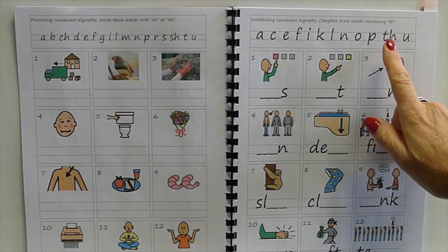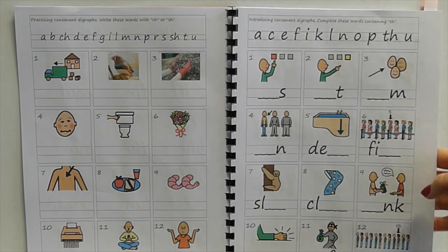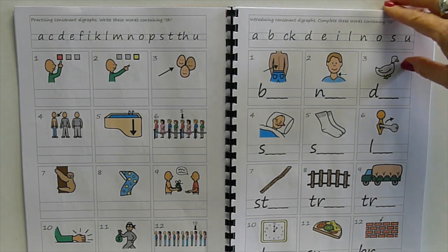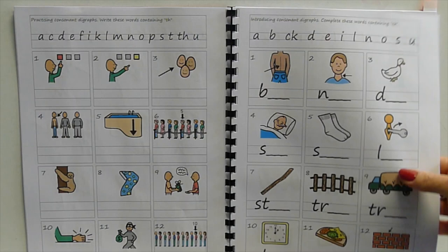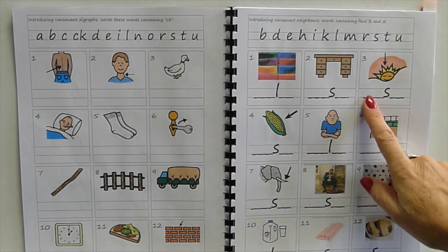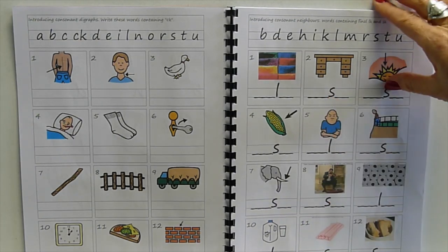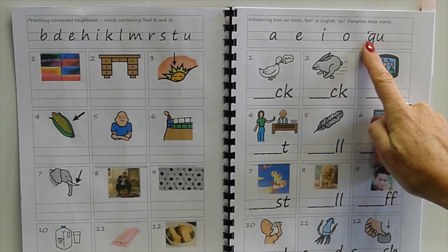Then introducing 'th' as in 'this' and 'that', and also the soft version — there are two ways to pronounce 'th', like in 'thigh' and like in 'the'. There aren't many words so they're intermingled. Then some words like 'back', 'neck', and 'duck' where the K is written with a 'ck' at the end, and noticing that in words like 'silk', 'desk', and 'dusk' we don't put 'ck' after a consonant — we only put 'ck' after a short vowel.